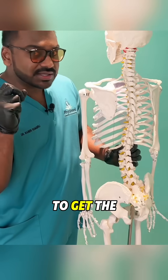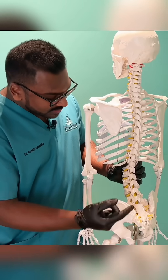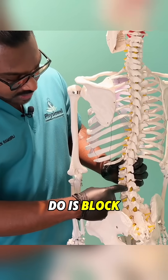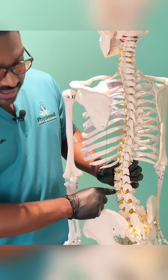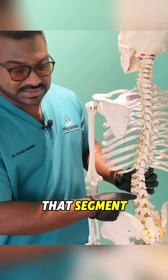That allows me to get the most stimuli through it and feedback back to the spinal nerve. What I'm essentially trying to do is block the pain coming from the joint and from the disc, and also trying to fire up the small muscles that are stabilizing that segment.